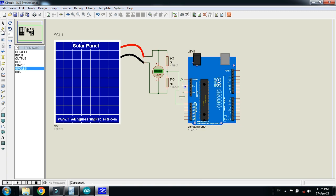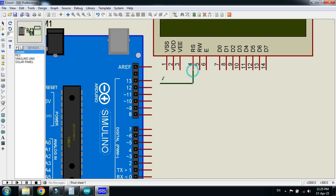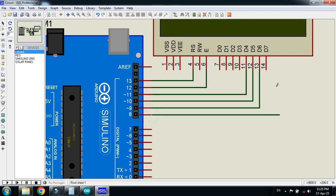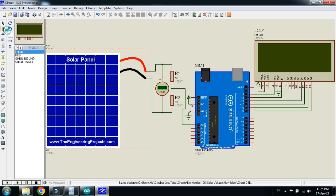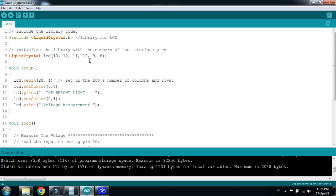Now connect the LCD with the Arduino. Place it here and connect the pins as I am connecting. Connect power and ground to the LCD as well. Now the circuit is almost ready. Let me zoom to a specific area, save it, and ground this circuit as well.